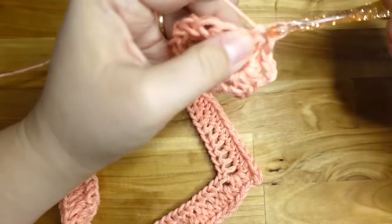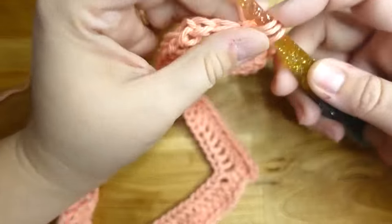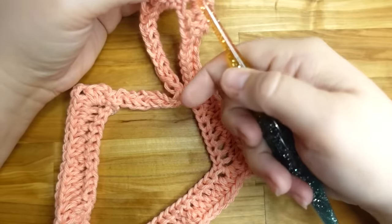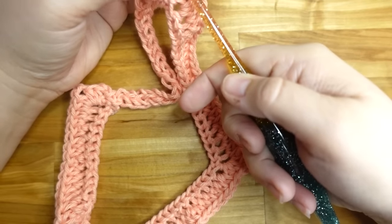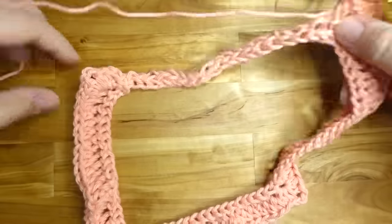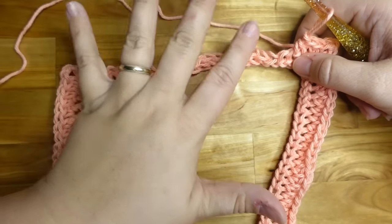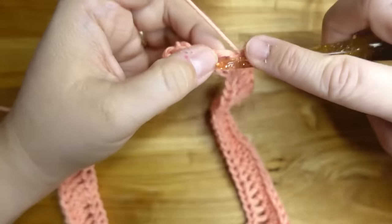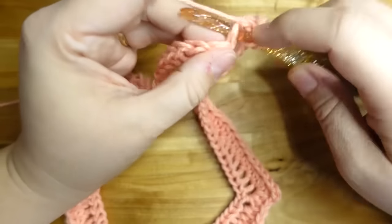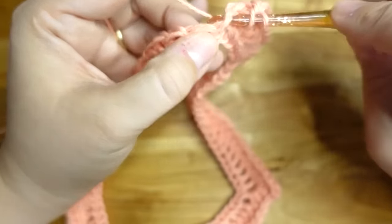Each row started with 20 stitches, so the next row should be 24 because we're adding two half doubles in each corner on each side. So it goes 20, 24, 28, etc. Now if your stitch count is off it's not going to matter too much — as long as it's not off by five. If you're one or two off it'll be fine. When I was designing this I'd come up with a stitch off and I'd just fudge it.